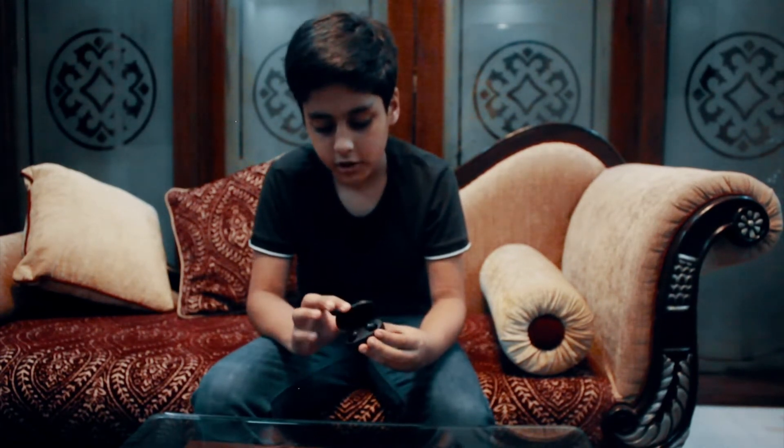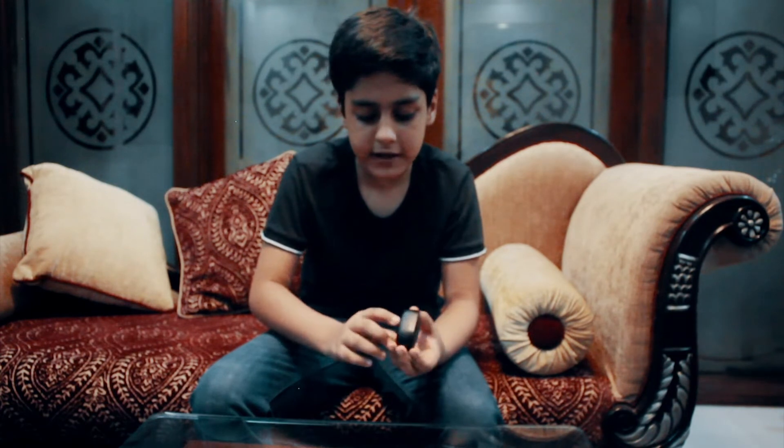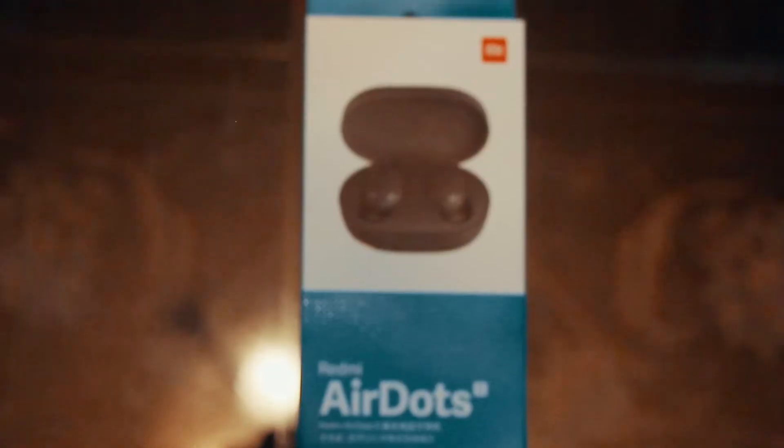These earbuds can be charged in the small box, and the box itself can be charged with an Android charger whenever you want.